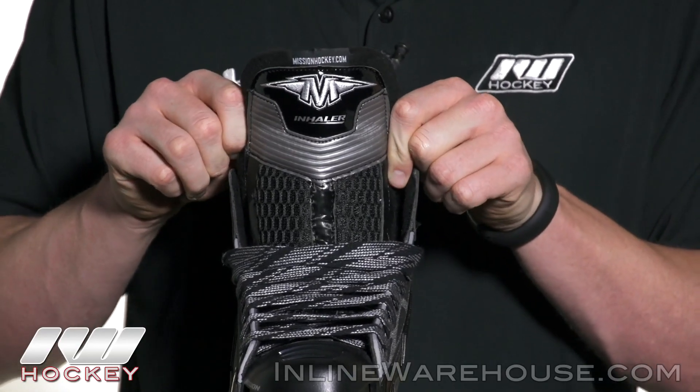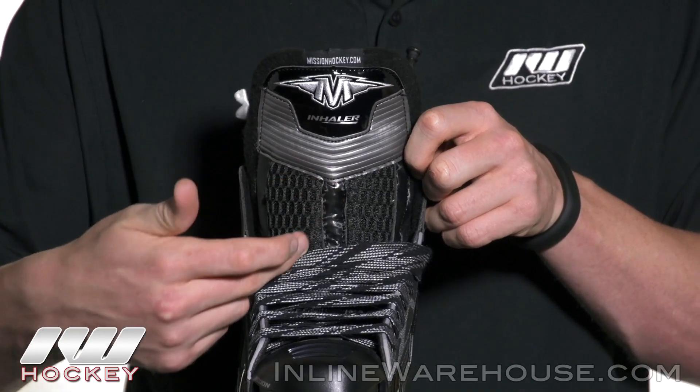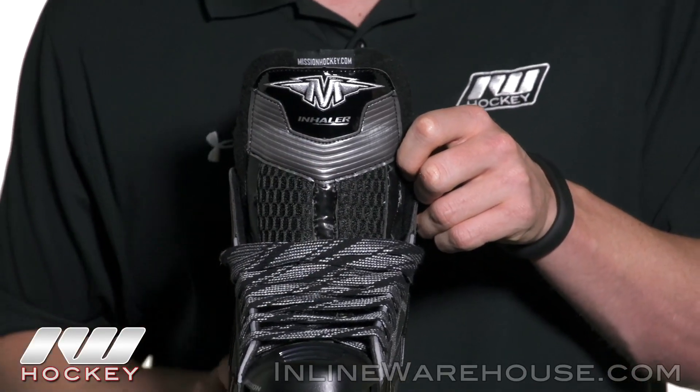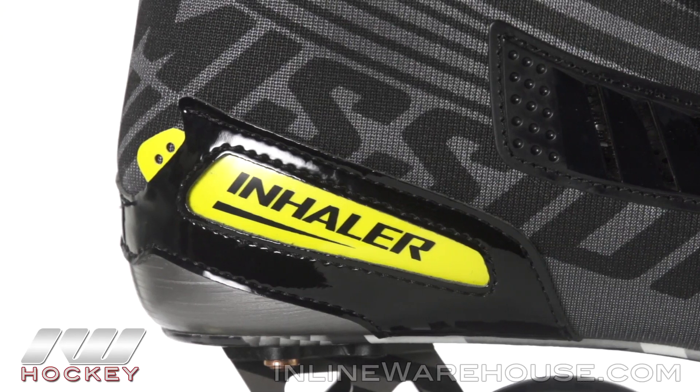If you're going under the shin guards, it gives you a nice anatomical wrap. As far as protection goes, they did include a really nice piece of foam reinforcement that runs down the center, which is going to give you good lace bite and impact protection.